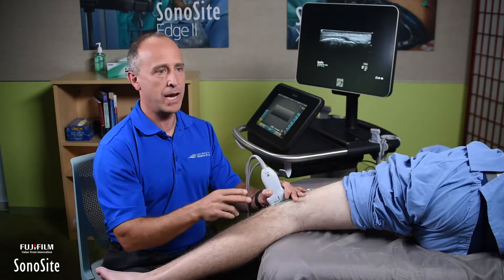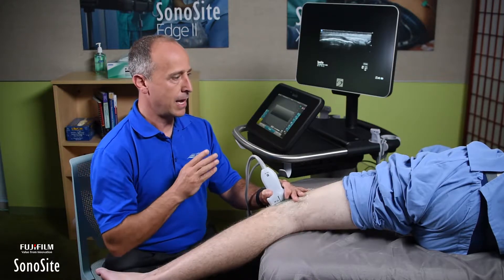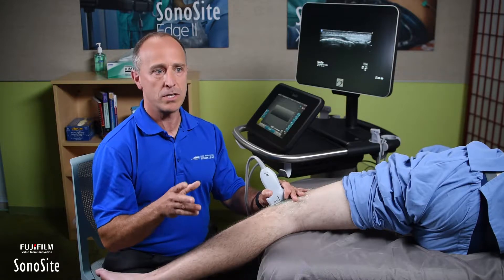I can be looking straight ahead, touching and adjusting the screen right in front of me, and have the patient in a comfortable position. Spend the time to work on your setup ahead of time so that you're in a comfortable position, because if you're uncomfortable, it's going to be really hard to get your scanning done well.